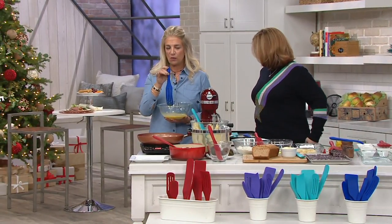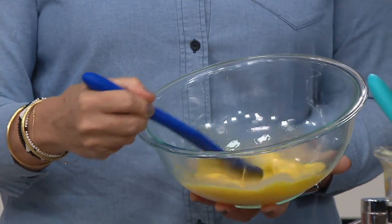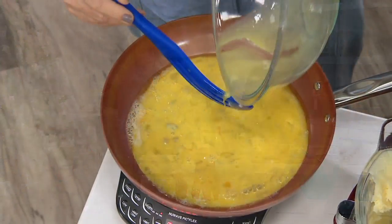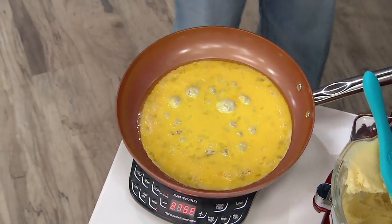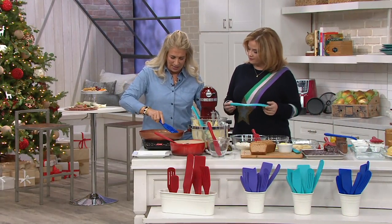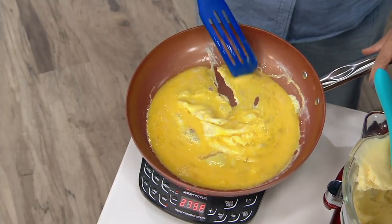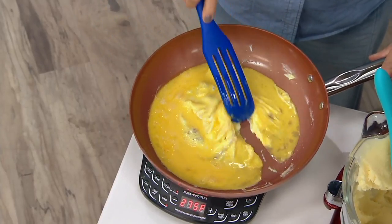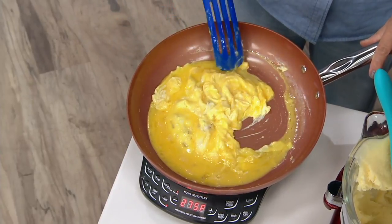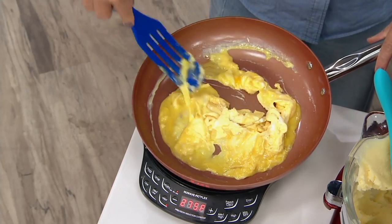Here is the slotted spurtle. This has been one of the amazing pieces in all of our collections because it does everything the original does, but while you were talking I whisked eggs — no whisk, no fork needed. I can go right in here and completely scramble my eggs without hurting my beautiful pot. This works with Copper Chef, Le Creuset, and All-Clad. These are dishwasher safe, by the way, and they are heat proof. It has become such a beloved tool for people in the kitchen.